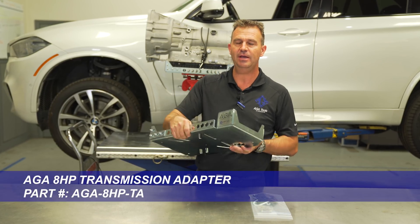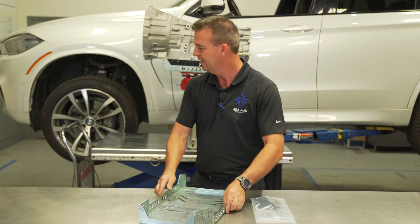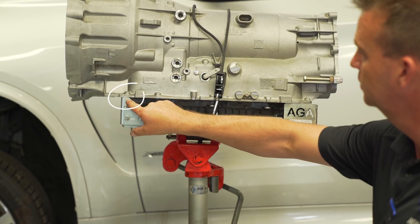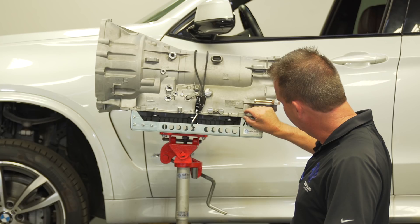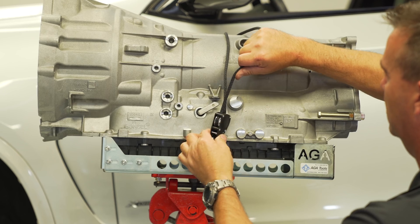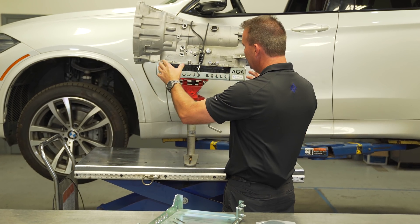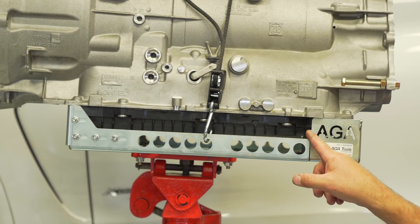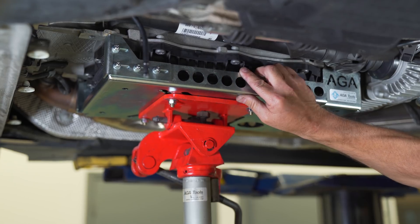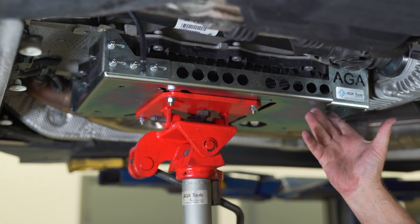The solution is the AGA 8HP transmission adapter. This is an all-steel heavy-duty component designed to hold the transmission onto your existing transmission head. As you can see, it only contacts the metal part of the case in the front and the rear, on the left and the right side of the vehicle. There is also a ratcheting tether that firmly holds the transmission down into the tray, so if you're rolling it around the shop it won't bounce out, making it very safe. This leaves the transmission pan completely untouched.